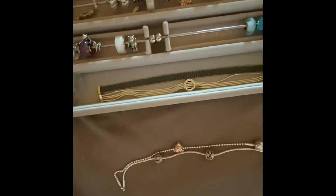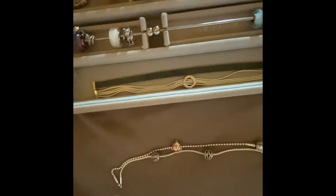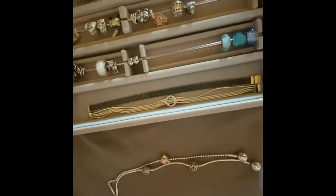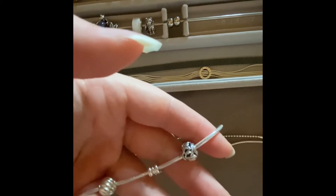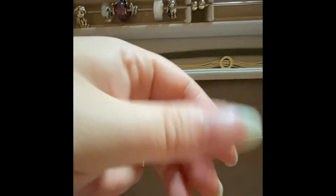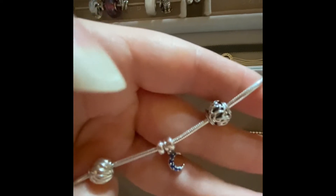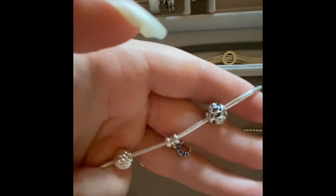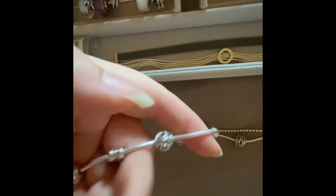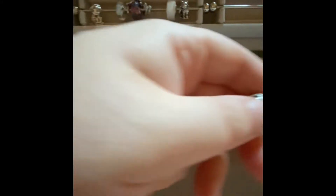I forgot to mention these bracelets are in a size 18. And this one is a Pandora Me bracelet in the same size. One's friendship and the other one is caring. This is where I got the bracelet with the two stoppers and the crescent moon charm for about 50 pounds. I have no more from the Me collection but I'm hoping to get more.